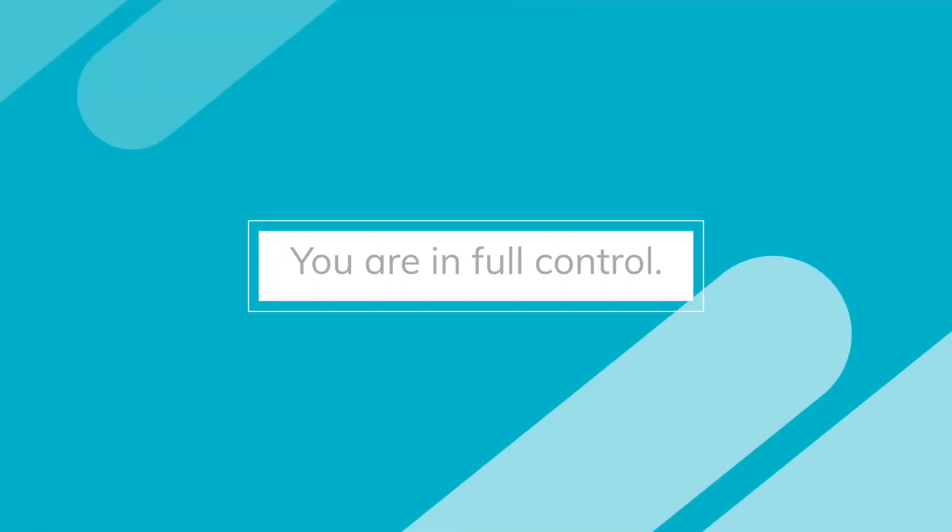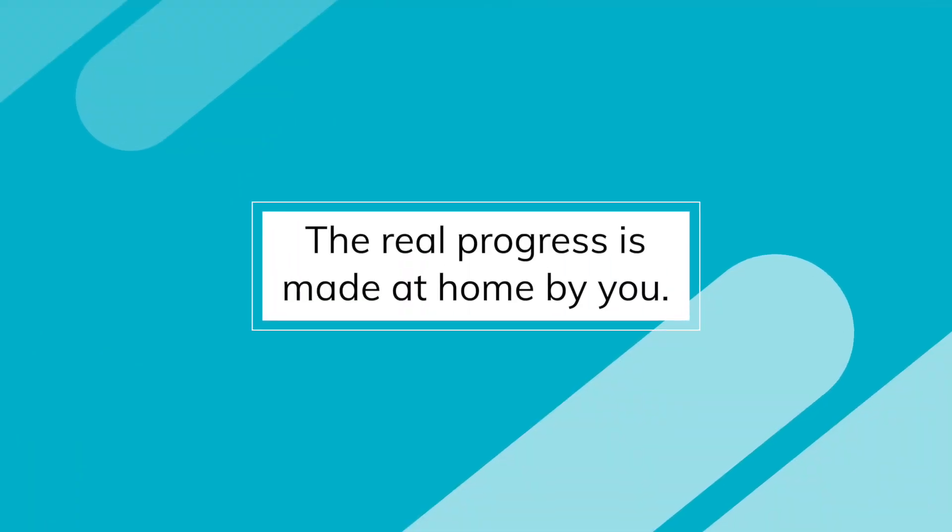It is much easier to tolerate knowing that the increase in pain is only for a second and you get a break. Third, you are in control — no one knows what you're feeling except you. How can someone dictate what you can tolerate? Being forced to endure your knee being stretched is ridiculous; it creates massive anxiety and fear for absolutely no benefit. Fourth, the real progress is made at home by you. Despite what people believe, it is your ability to stay consistent with your home exercises that ultimately determines your recovery.